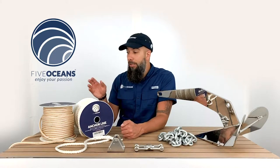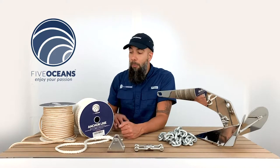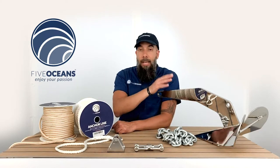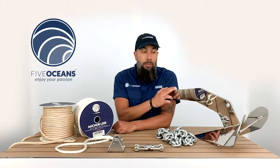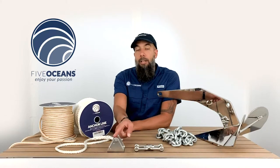Before we go into some of the specifications of each of these lines, we're going to demonstrate how they work. The anchor line, a chain, a DC anchor — stainless steel which we sell here at Five Oceans — a shackle, and a chain stopper.